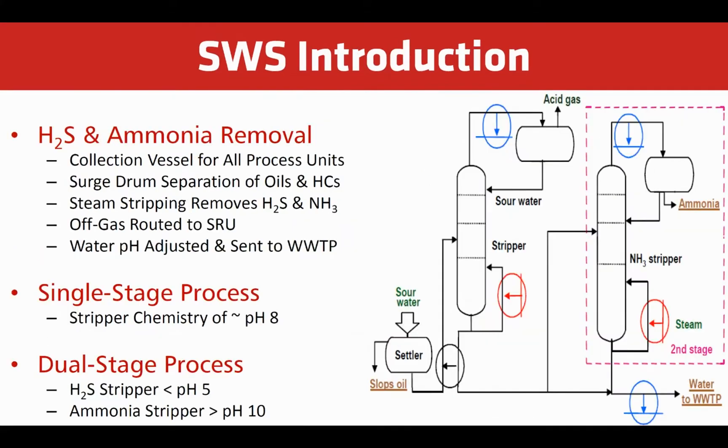Here is a process flow diagram of a sour water stripper unit. First, there is a collection vessel where sour water streams from all sources gather. A surge drum separates oil and hydrocarbons. Then the sour water is stripped in the column. Sour off-gas is routed to the sulfur recovery unit. The water is then pH adjusted and sent to wastewater treatment or recycled.